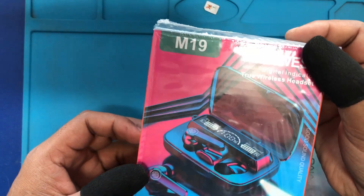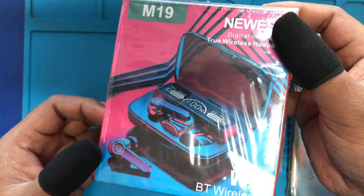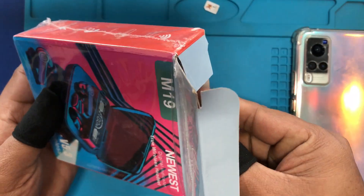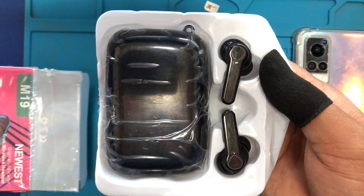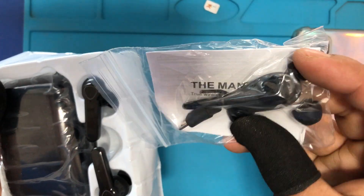We have the M19 wireless Bluetooth headphones. We have a lot of unboxing to do. Wow, so beautiful!